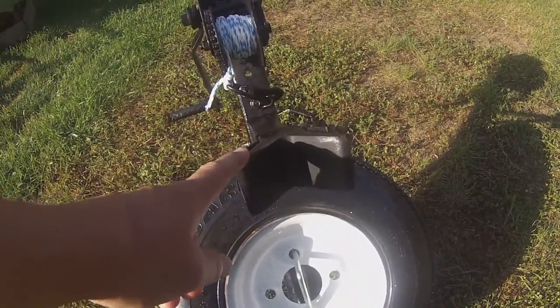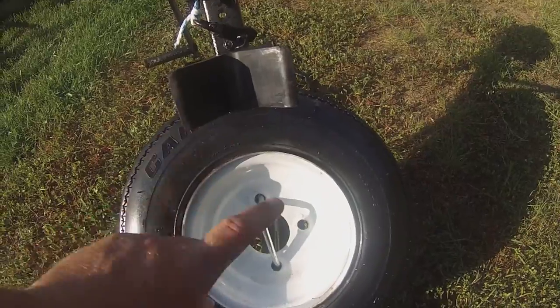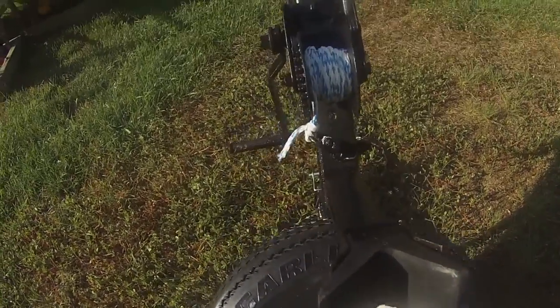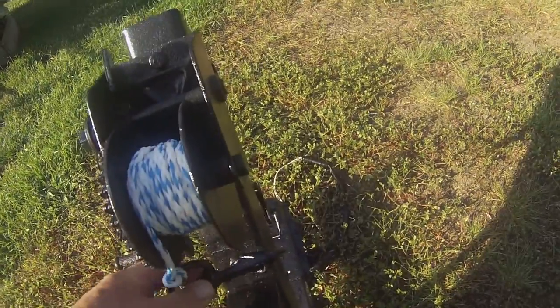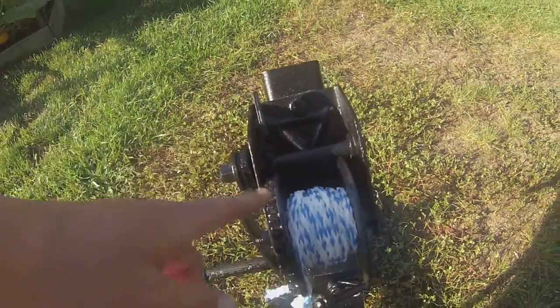I bought a new bumper up here - the other one was pretty roached out. Like I said, I sprayed the tire trying to make it look as new as possible, made a little bracket mount for it to hold it there, replaced the rope, sprayed all that and made it look real good.